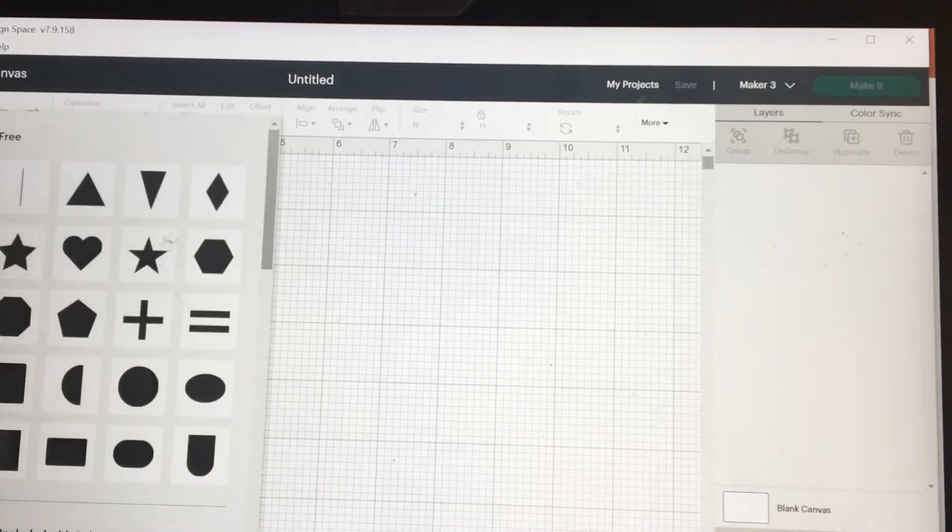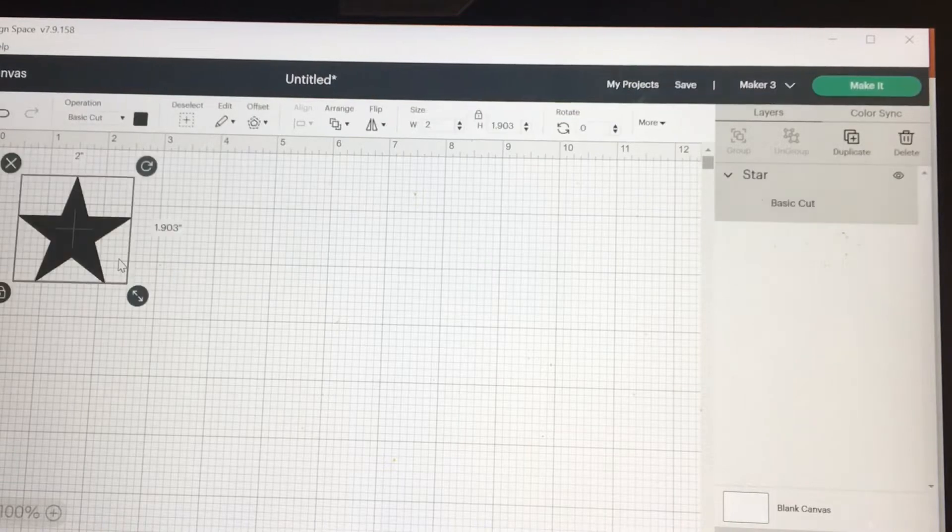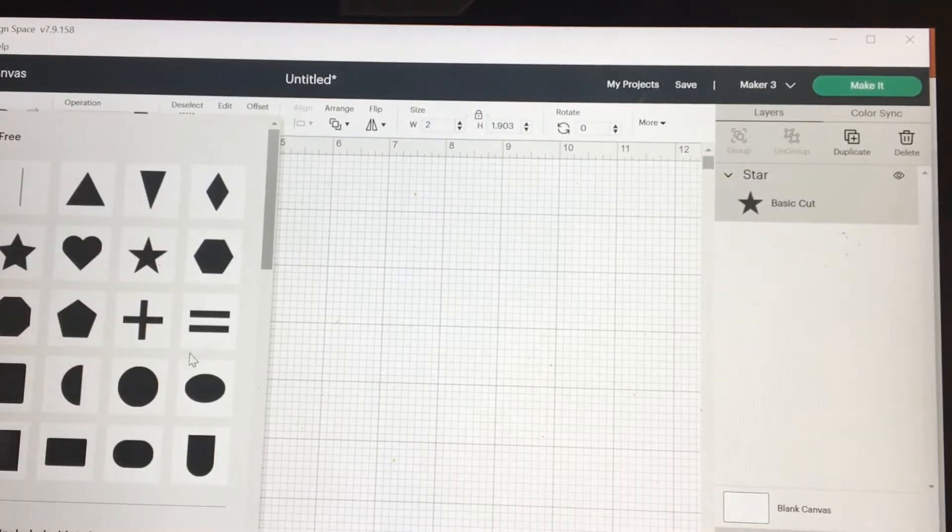Hey guys, with Memorial Day coming up, I have a napkin design for you. I need some lines. I think I'm going to use a square and some stars on this design.